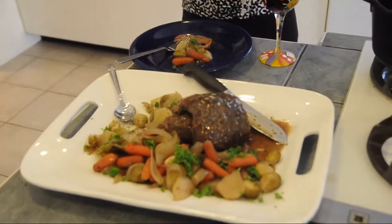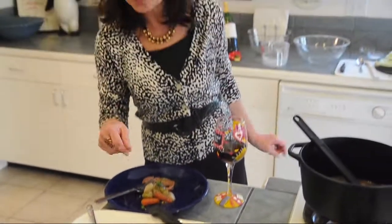Pot roast with turnips, Brussels sprouts, onions, carrots. There's a savory broth, 299 calories per serving. Feeds a family of four for $11.32. Let's see how it tastes.